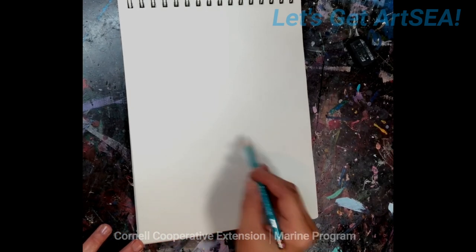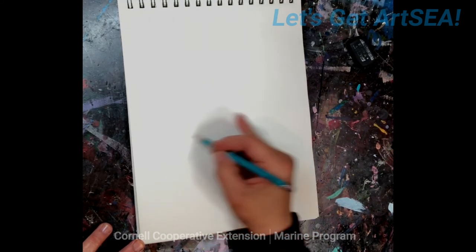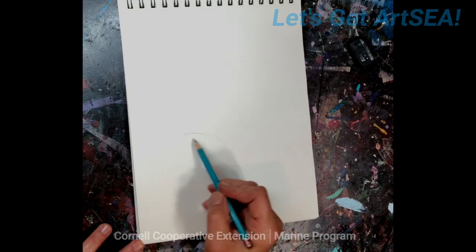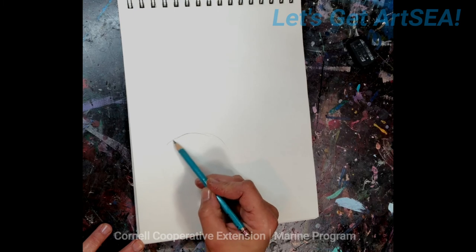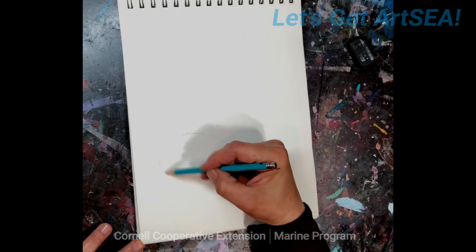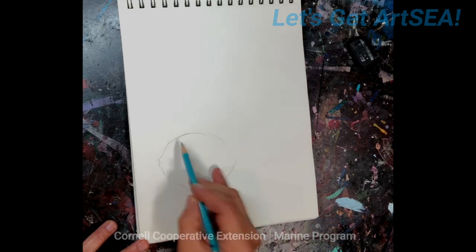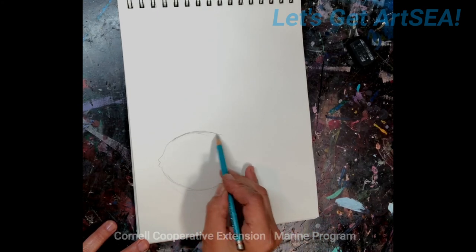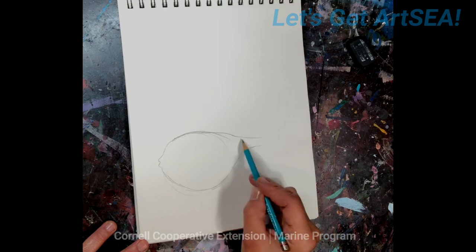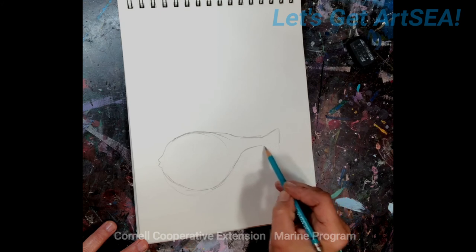I'm going to start with a nice very light circle. We got the circle and you come from the top here and we're going to come down and kind of box this off a little bit, put in a couple of lips. I'm going to change this angle a little bit and come up straight, with this long narrow part before their tail, and then their tail.